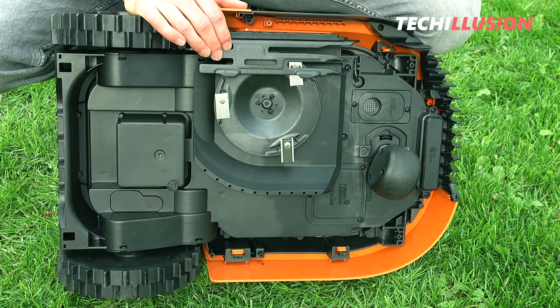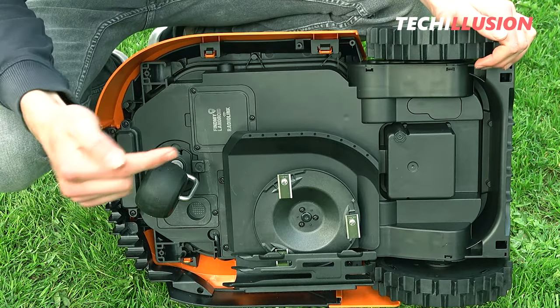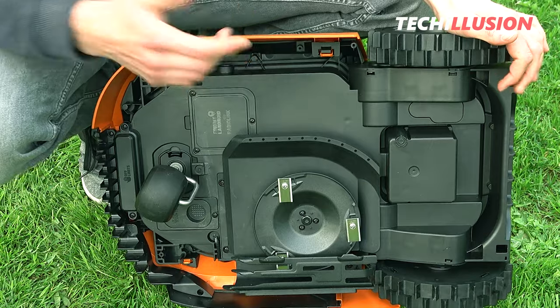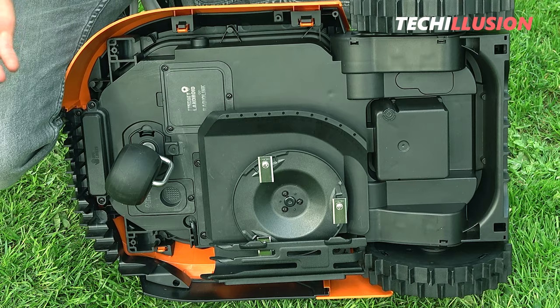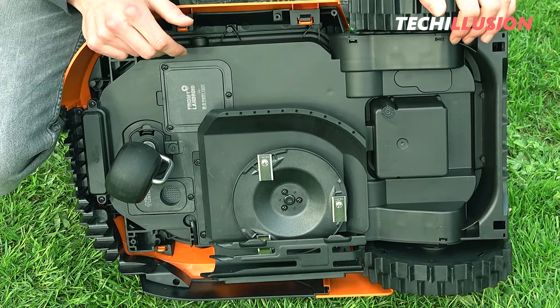Another piece of information that should not be missed is that the Landroid lawn robot is IPX5 certified, which means it's splash proof. You can clean it directly with a water hose and it will not be damaged — though it's worth mentioning not to hold the full jet of water on it directly.